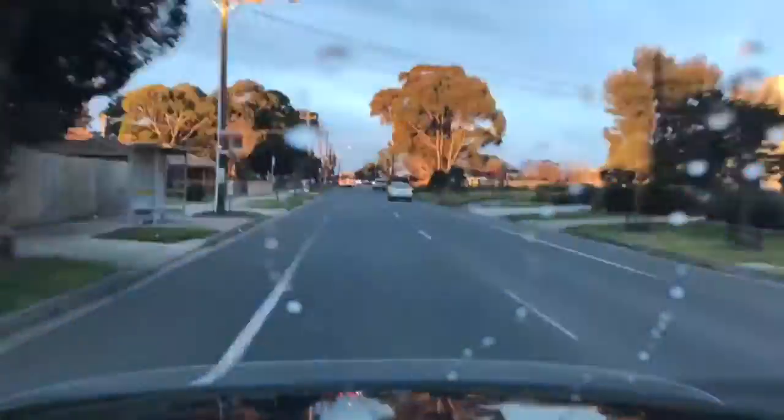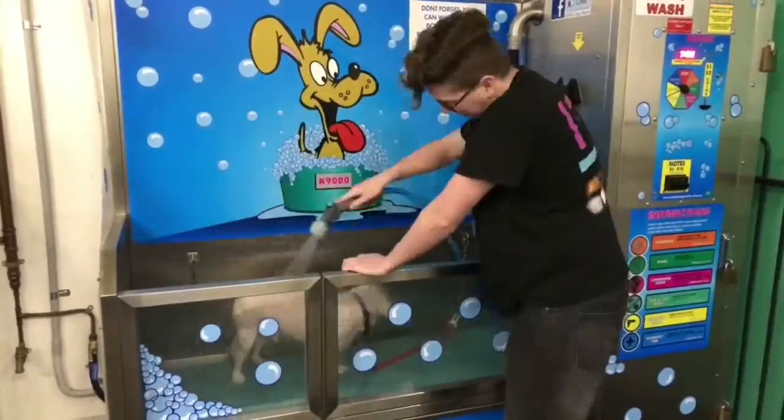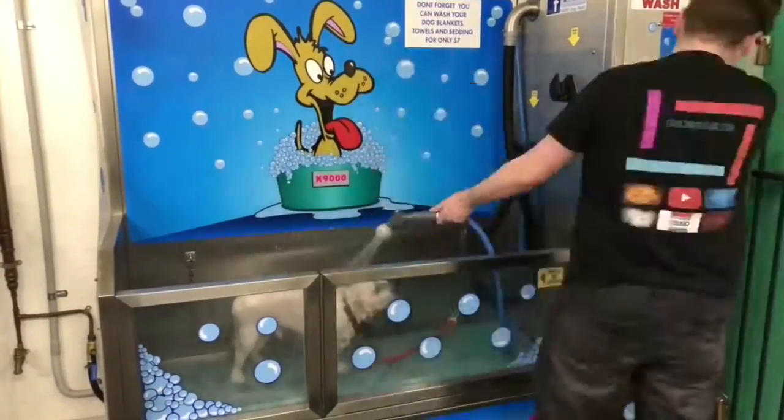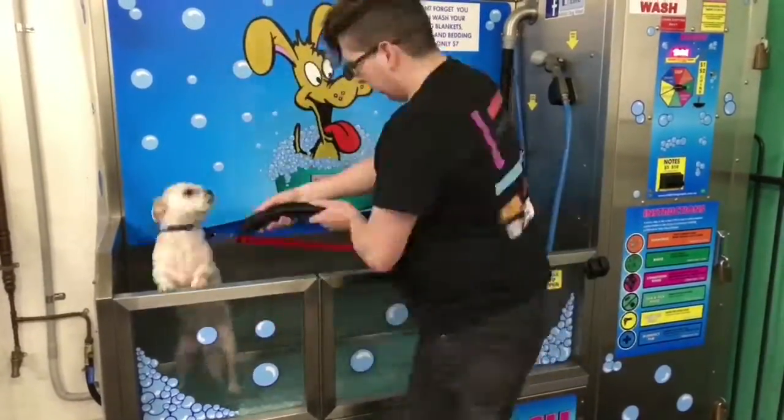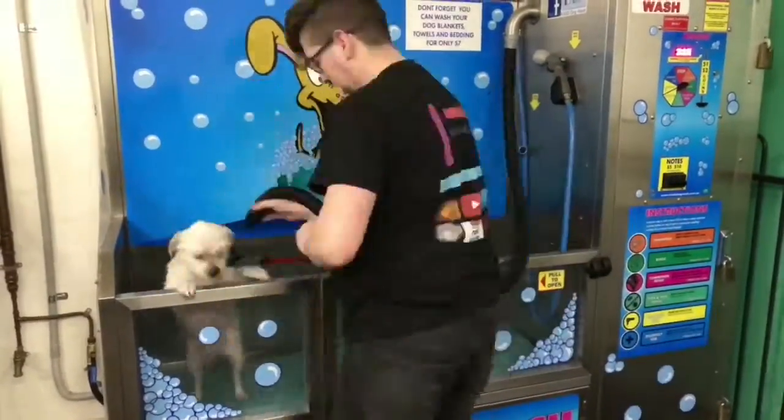So decided to take Patrick for a dog wash because he's a bit stinky, so I'm going to go do that now. So let's go for a drive. We've finished washing Patrick, so let's head home.